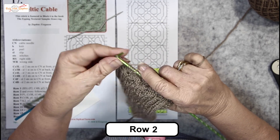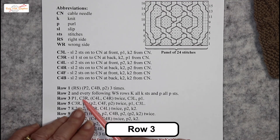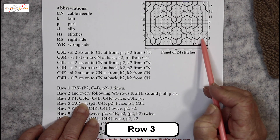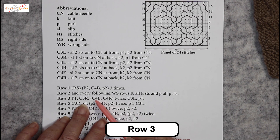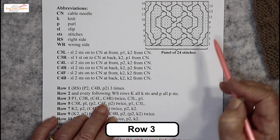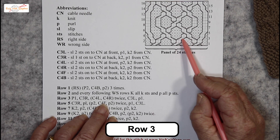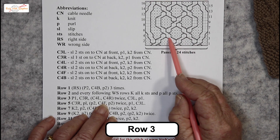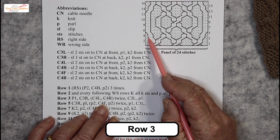Knit 2 — that's the end of the 24 stitches. The cables for row 3: first one, C3R — 3 stitches involved — and they move, you take 2 over 1 to go to the right. Then we get C4L, cable 4 left and cable 4 right, and we do it twice. Those 2 stitches are going left, these 2 are coming right and they meet up in the middle. Then those 2 go left, these 2 go right to meet up in the middle. Then we do the 2 over 1 to go to the left.